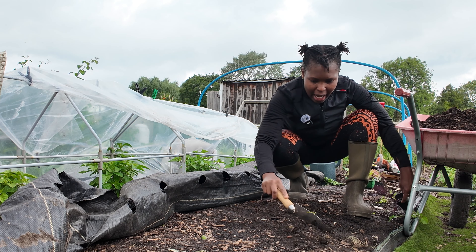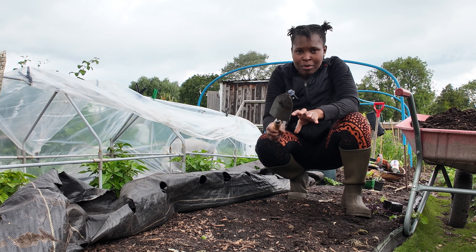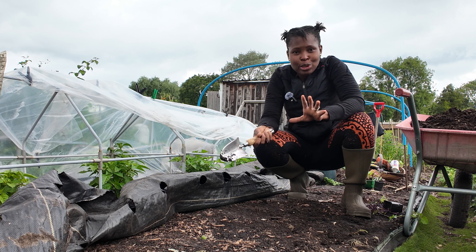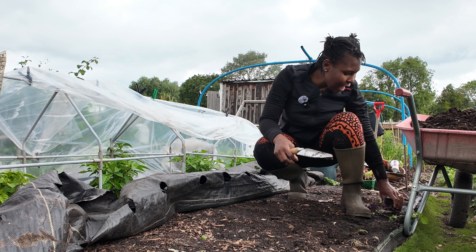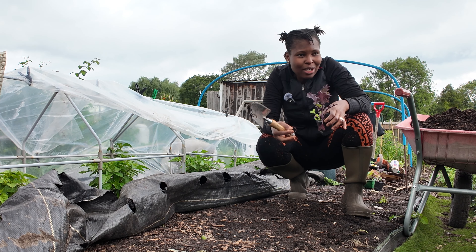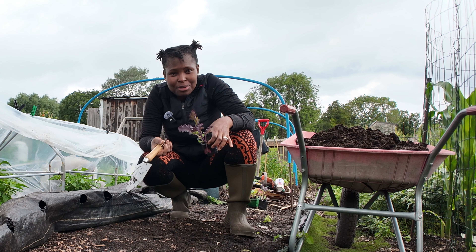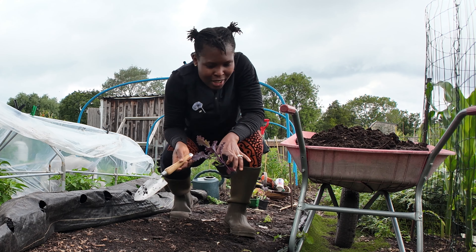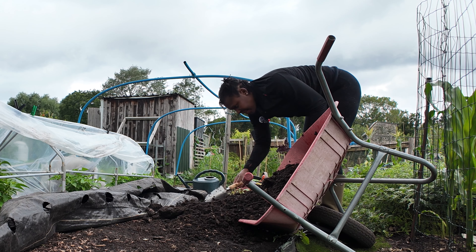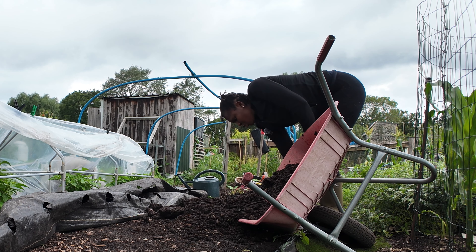I still need to nourish this soil before I plant. I have a barrel of compost but it's not enough for the whole bed, so I'm going to put it in clumps — one for each planting hole. That's the secret: rather than laying compost across the whole bed, put it in each planting hole. That saves you money buying compost, or time and resources, because making your own compost takes a lot of work and raw materials.